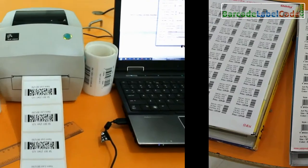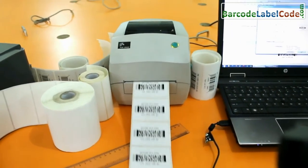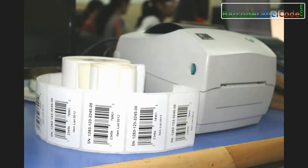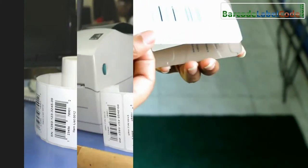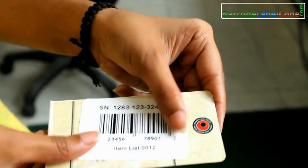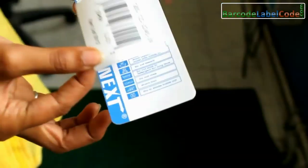If we talk about thermal printers: long-term maintenance of this printer is low. They print on a high variety of media stock, produce batch or single print labels with minimum waste, and produce accurate, high-quality images with excellent edge definition.